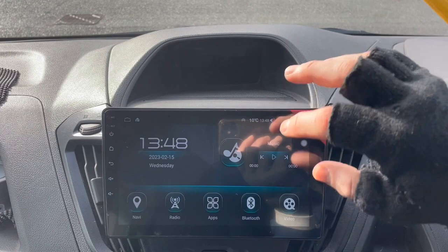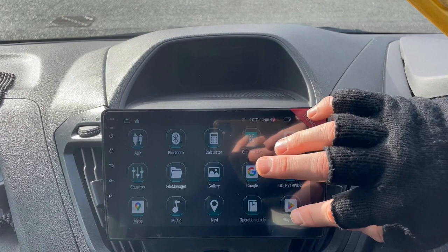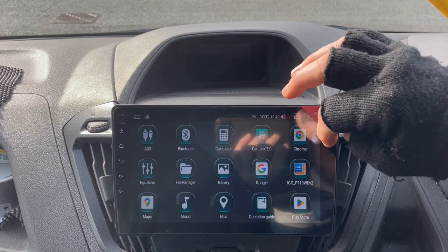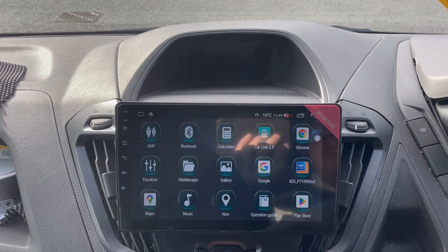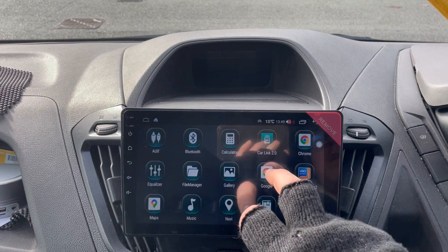We've put the USB in the glove box today. Going into the application center, this is where all your downloaded apps would go. A lot of these apps are pre-installed into the firmware so they can't be deleted, but you've got your Play Store, Bluetooth, AUX, calculator, the CarPlay and Android Auto apps, a couple of browsers like Chrome, Google Maps on the home page, and music. You can put all your music albums onto a USB pen, but a lot of people just go to YouTube Music, Spotify, etc., and download those apps direct onto the system.